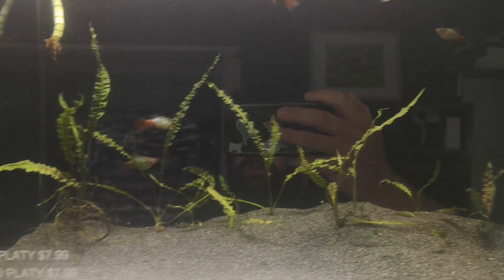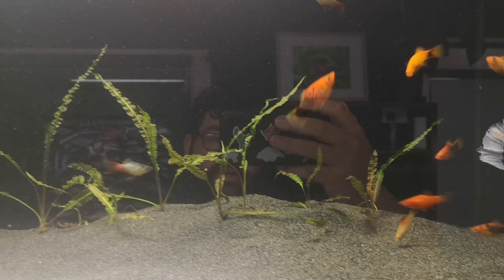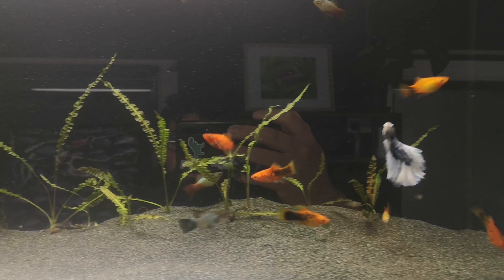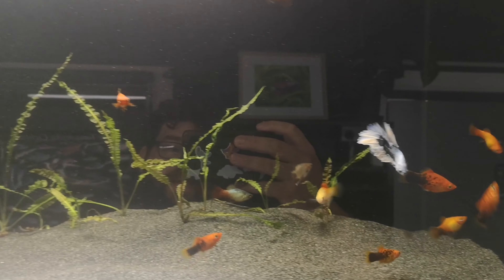Other guppies, mollies, and swordtails all work really well. Even a big range of tetras can go with them. They're absolutely plant safe so you can plant your aquarium out and not worry about them chewing up or ruining your plants. They're just the quintessential community fish — they can pretty much go with anything.